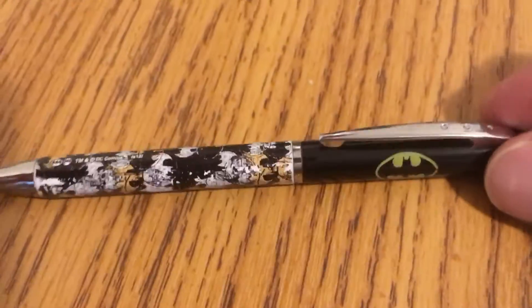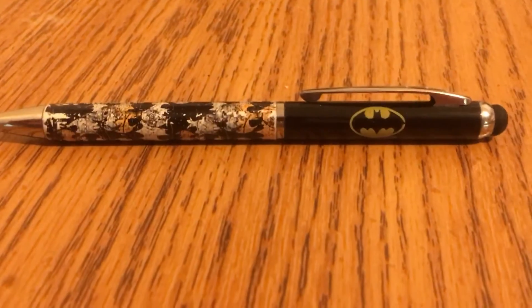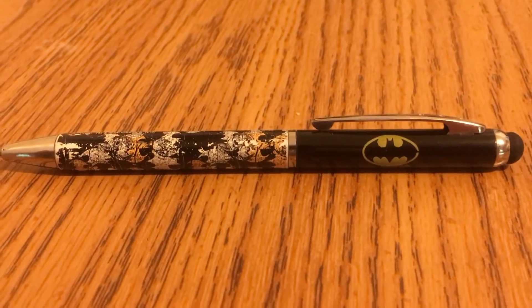The Batman pen retails for about five to ten dollars depending on where you get it. It was given to me as a gift — I love it.